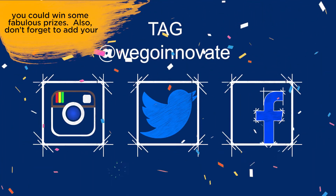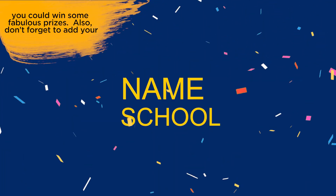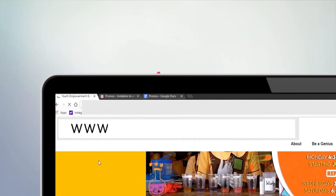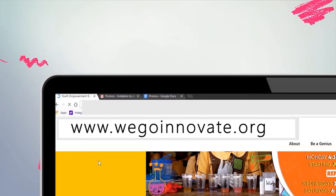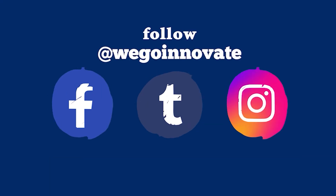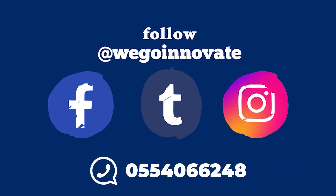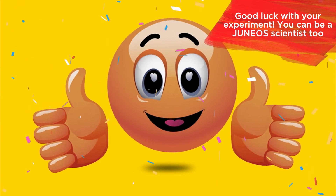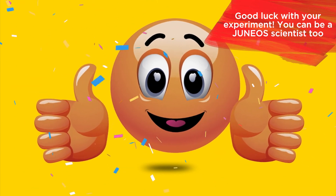Don't forget to add your name and the name of your school to your entry and hashtag GH4STEM. You can check out any of our experiments at www.WeGoInnovate.org and please leave a comment. You can also follow us on social media at WeGoInnovate or WhatsApp us on 055-406-6248. Good luck with your experiment. You can be a junior scientist too.